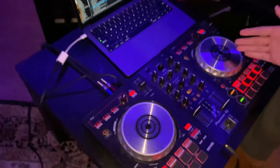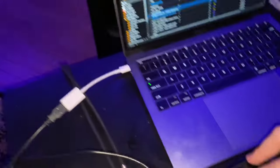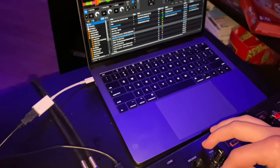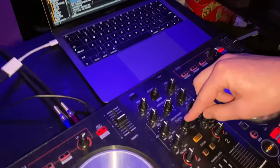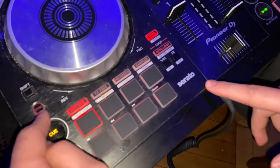The same thing works on the right side. This is how you browse through your DJ software and find what song you want — you just click in when you find the ones you like. Then you have master volume and headphone volume.